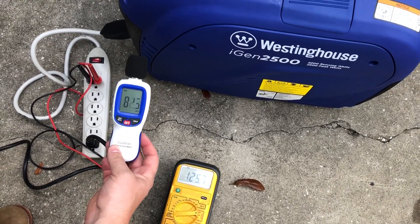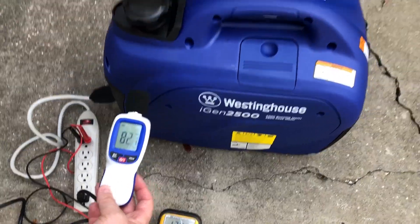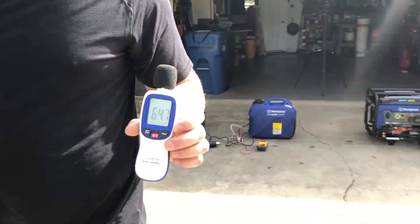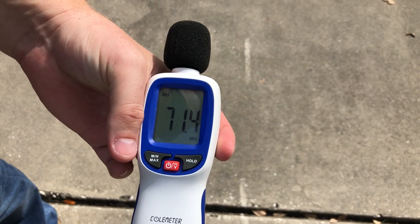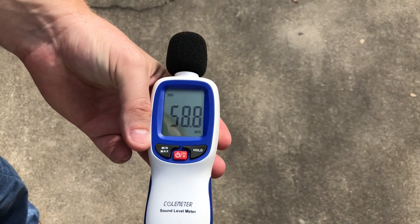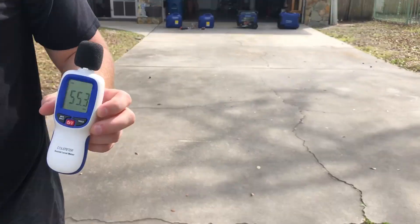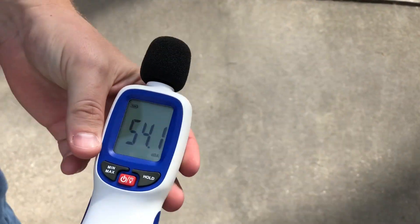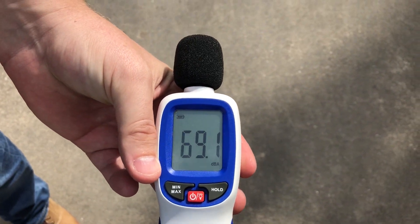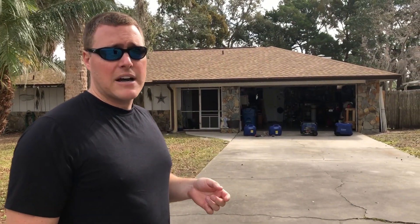At the unit it's about 82 decibels. Going to 20 feet: 60 to 61 decibels. At 30 feet: 58 decibels. And at 50 feet: 54 to 55 decibels.